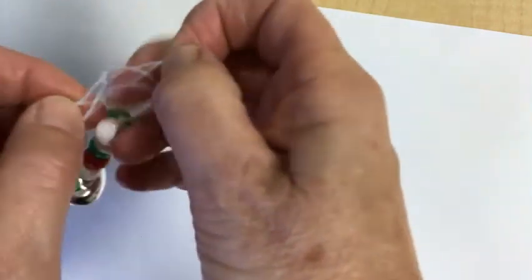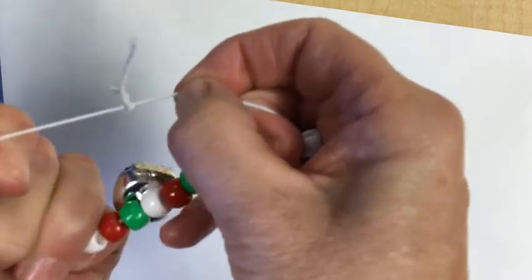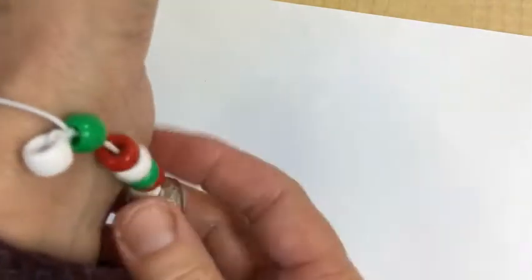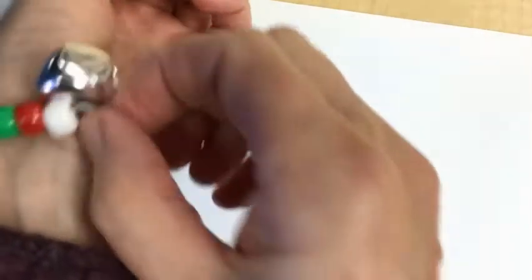So then you tie it really good. And then you can put it on your wrist. When we sing the jingle bell song in the morning, you can put it on and we can sing Jingle Bells.